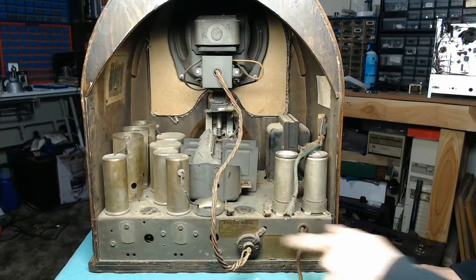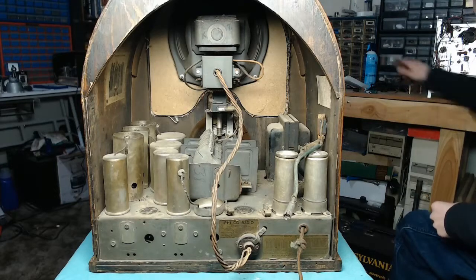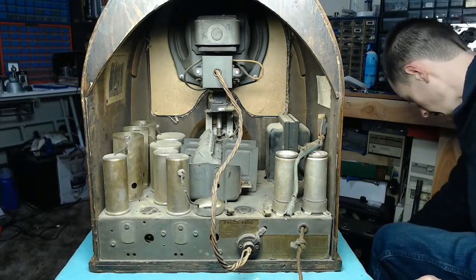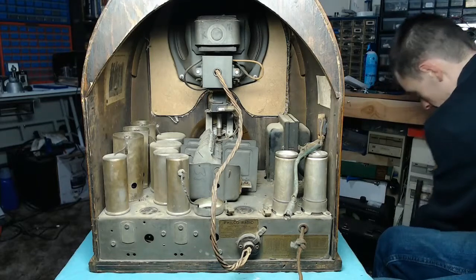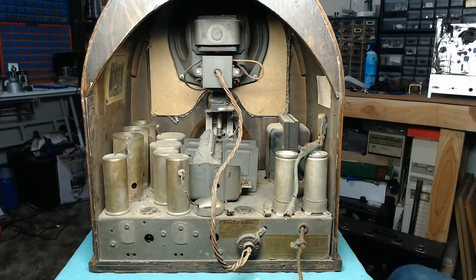Since we need to pull the chassis out, we're going to need to disconnect the speaker plug. There is a repair label on the inside and I looked at it but can't quite tell when exactly it was written — the date is badly written. It was done at a radio repair shop and it does specify that they replaced an electrolytic capacitor, the tone control was listed as having been replaced, and something else on top of that. So it's had some servicing done to it, but nothing comprehensive.